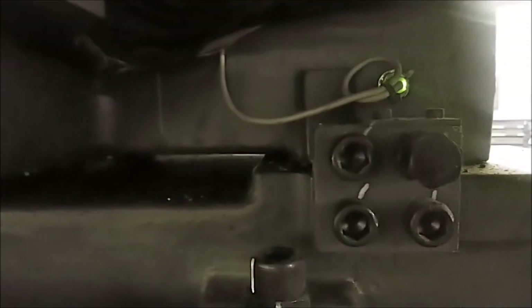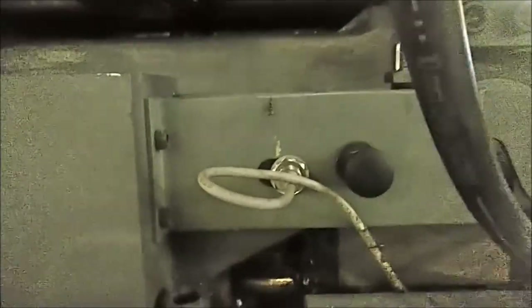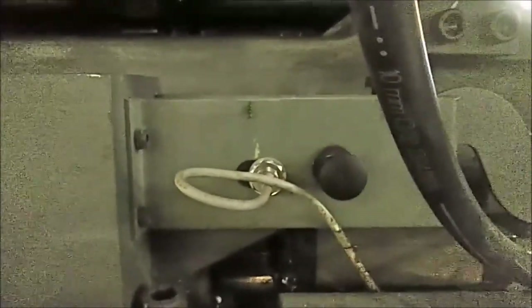Let's walk around to the other side of the machine. Over here you can see one of the proximity sensors is lit — it's got a green LED. There's another proximity sensor down here. Sometimes these things are green, sometimes they're amber. Sometimes they're supposed to be lit when the condition is good, and sometimes they're supposed to be lit when the condition is bad.